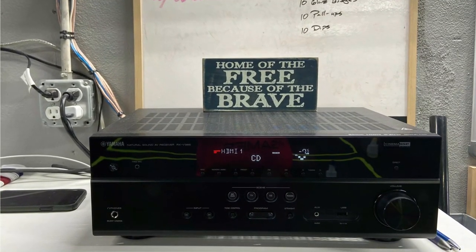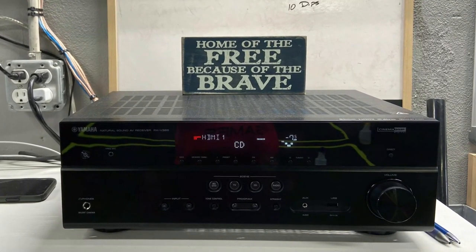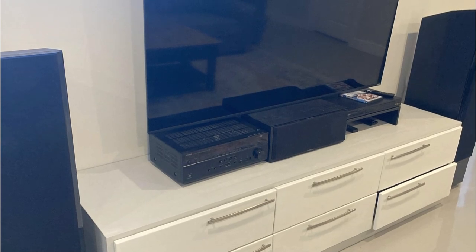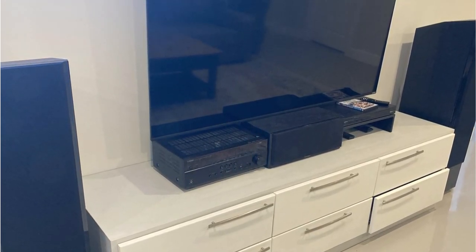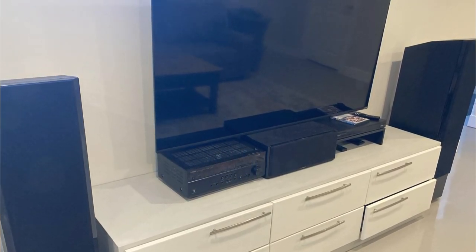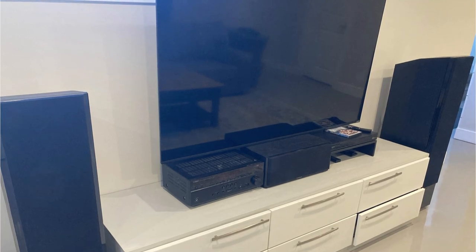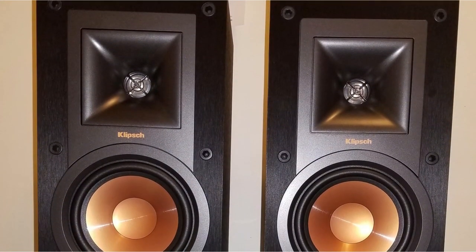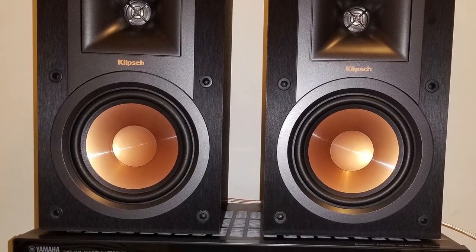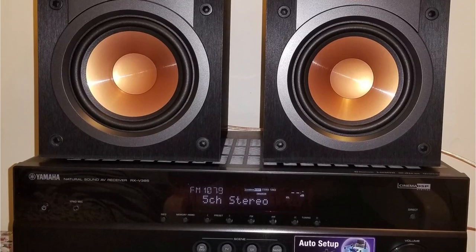The RX-V385 only supports the most fundamental surround settings due to its position at the bottom of the performance lineup. The types of speaker configurations are obviously limited because the device is only a 5.1-channel receiver, though you can choose a 2.1 or 3.1 channel system. If you choose this receiver, we think you should do it for its surround capabilities rather than stereo performance. There's no Dolby Atmos or DTS:X support, and to be honest, it feels a little excessive for such a constrained surround setup.